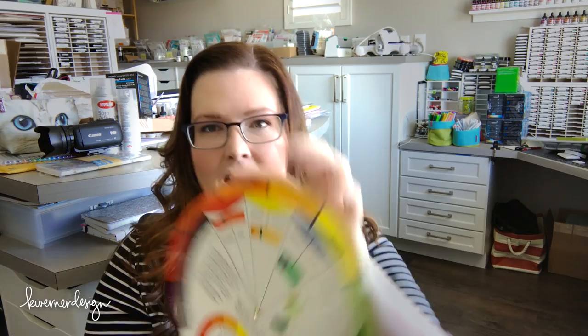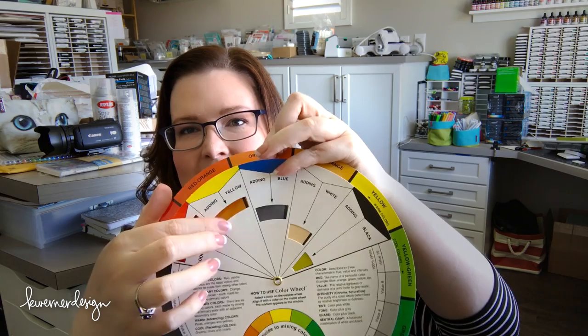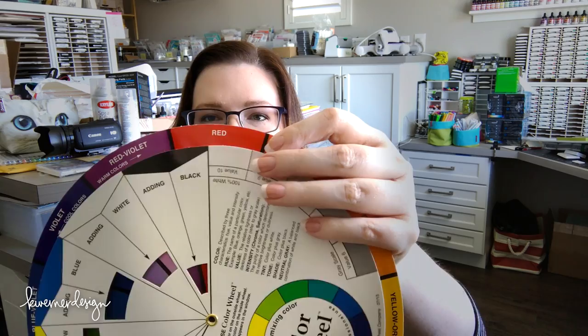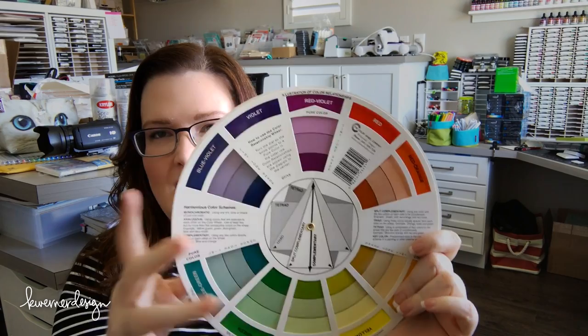I purchased this color wheel on Amazon and it's actually really nice. It has a spinning section that can isolate different colors — for instance, if you had red and you added yellow, this is the color you'd get; or if you add blue, that's the color you'd get. So it answers a lot of questions about color mixing. On the back it goes into all the complementary and split-complementary colors and shows you tertiary colors. I thought this color wheel and guide to mixing color was actually really great.